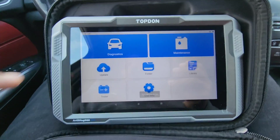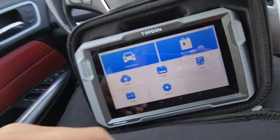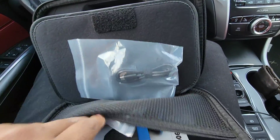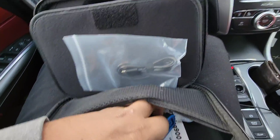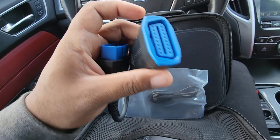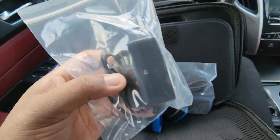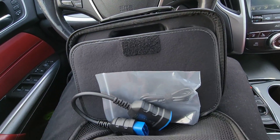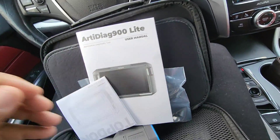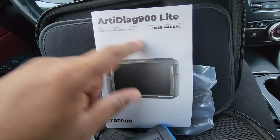It's asking me to turn on the Bluetooth — that's for the actual OBD dongle. There are still a couple more things in the box: a USB-C cable, and it also comes with an OBD extension so you can connect it that way. This is the charger. It also comes with a quick user guide and the user manual itself.